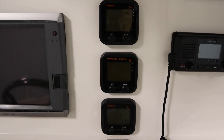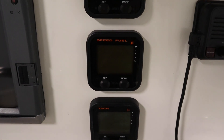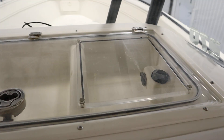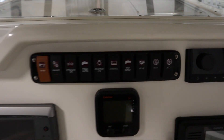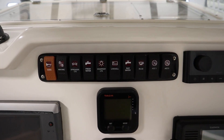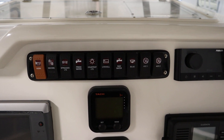There are Yamaha gauges including dual tachometers and fuel/speedometer. It has an electric horn, bilge pump, and 12-volt power outlet. It also has navigation/anchor lights, spreader lights, courtesy lights, and underwater lights.